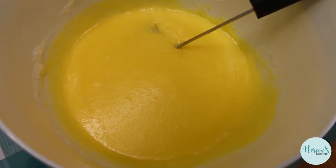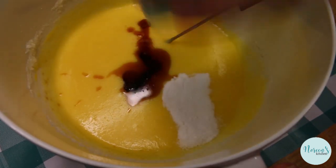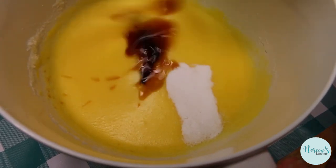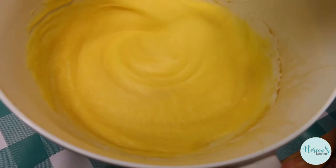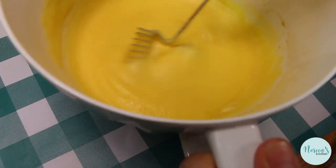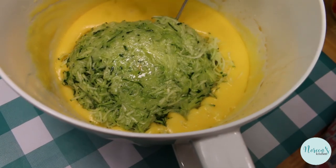Now I'm gonna go ahead and add in my vanilla. There's really no wrong way to mix this cake up. It's one of those really great old-fashioned recipes — it's a snacking cake, so there's really no way you can mess this up. I like to add in the salt and the baking soda before I add the dry ingredients.